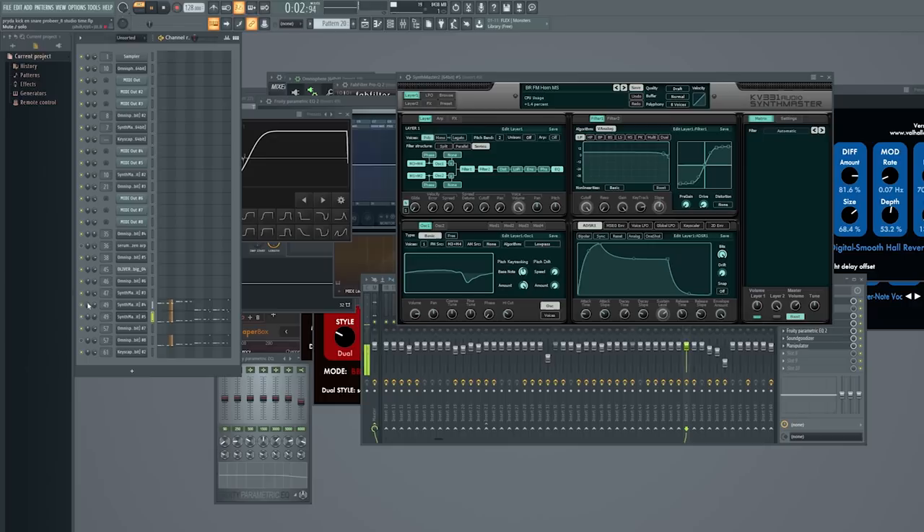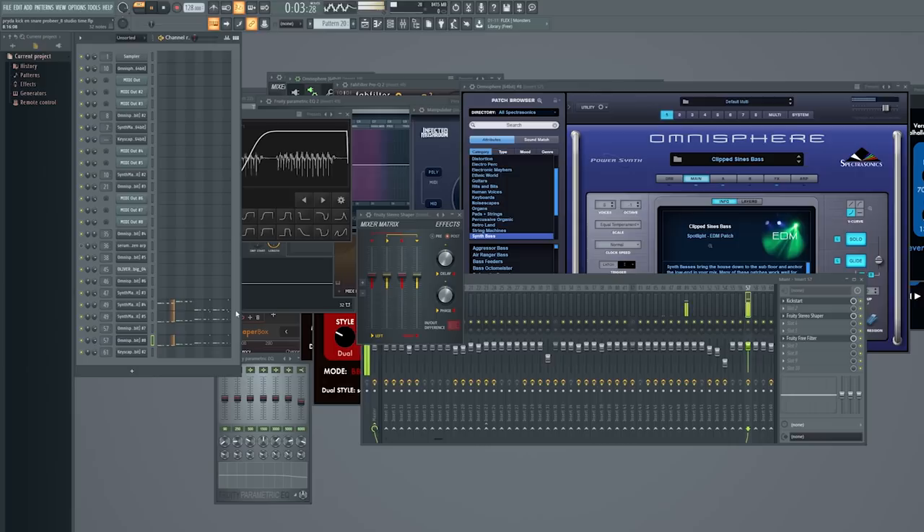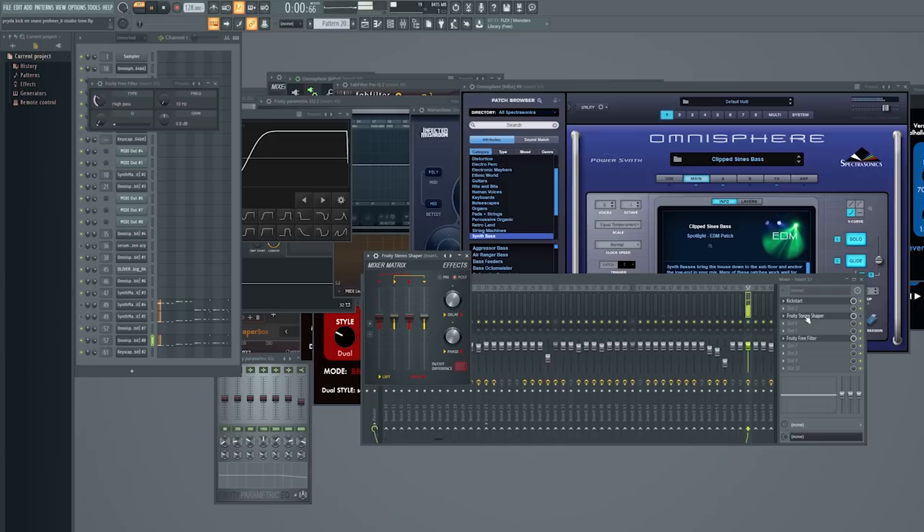There's also Manipulator to set it to stereo — Manipulator is a cool plugin for changing vocals but I use it here as a stereo setter. Synth Master is on the same channel and together they sound great. Then there's one more Omnisphere — Clipped Sines Bass — a basic sine bass which just adds to the low end. The Stereo Shaper is on there set to Mid preset, which pulls all the bass to the mid so it doesn't interfere with other instruments.